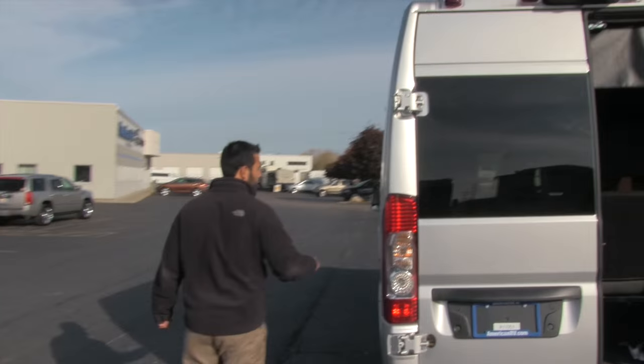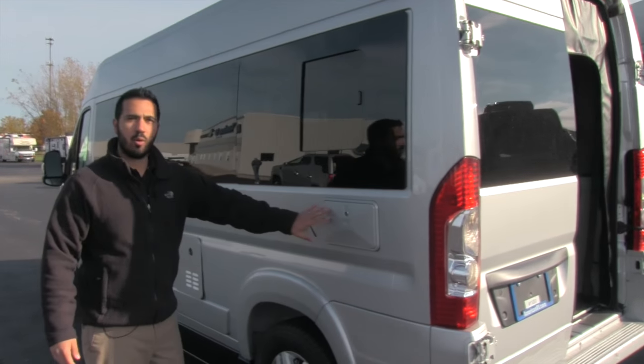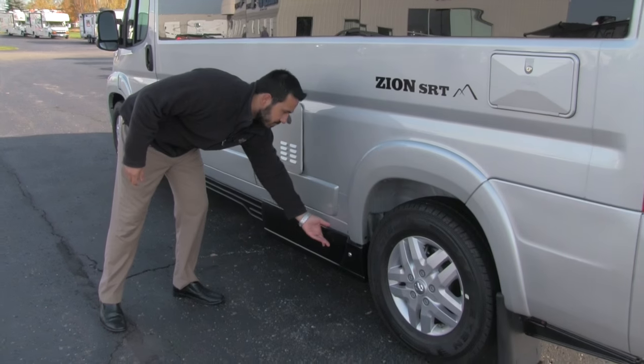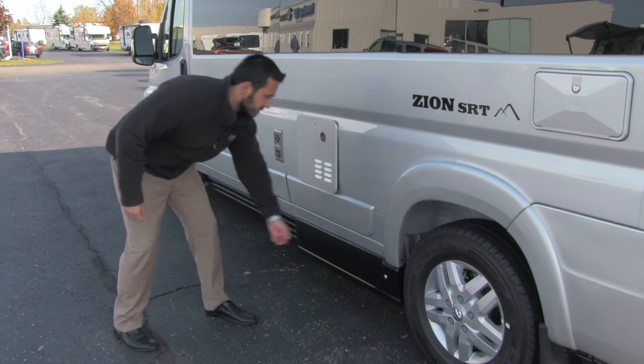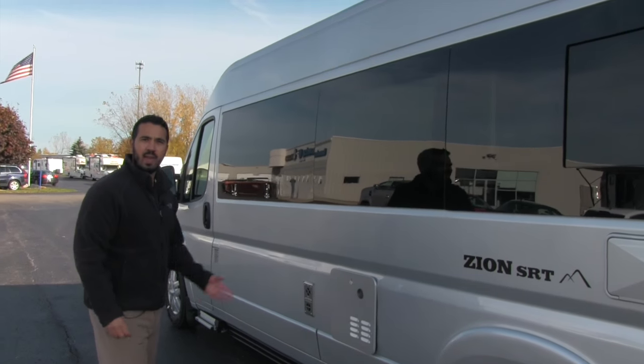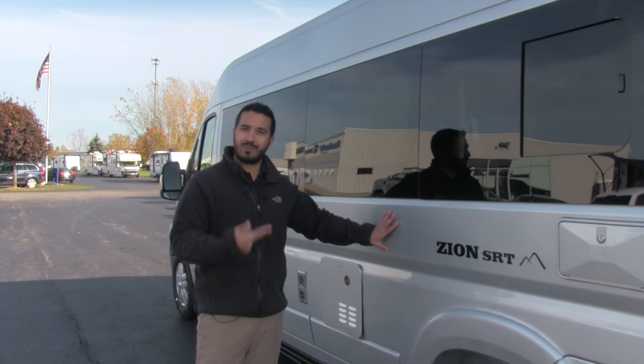As we come to the off-door side, right here is going to be our outside shower — you do get both hot and cold access right there. All of our dump terminations are going to be right here with a nice panel covering that up, nice and easy to take off so you can go ahead and dump out. Alright folks, let's go check it out on the inside.